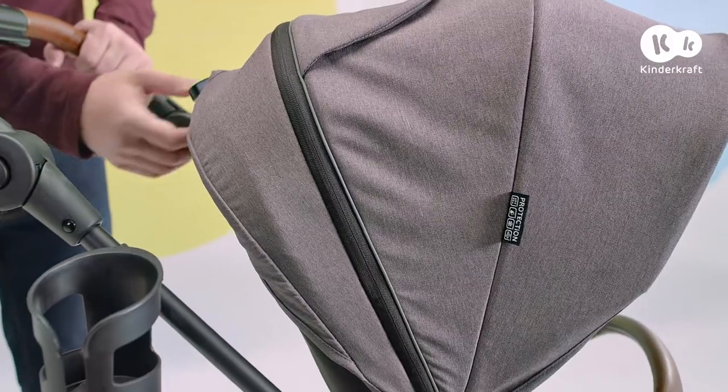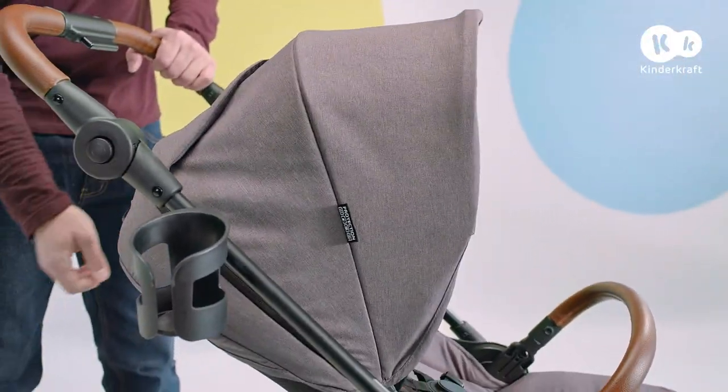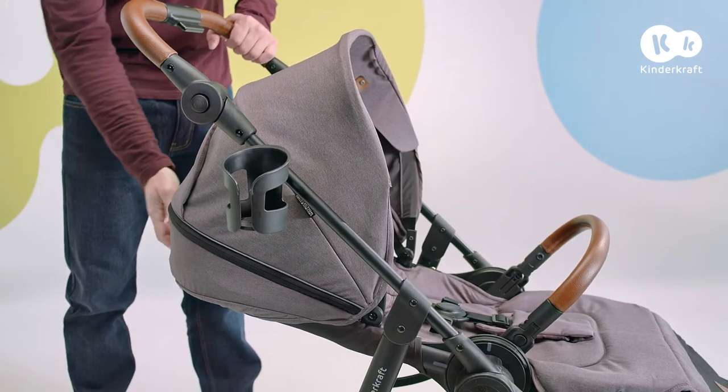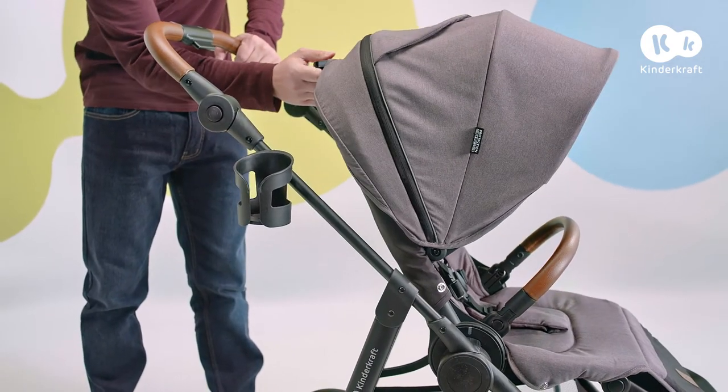The backrest in the all-road pushchair can be set in three positions. Pull the lever and the backrest locks automatically after each change. For babies, use the horizontal position.